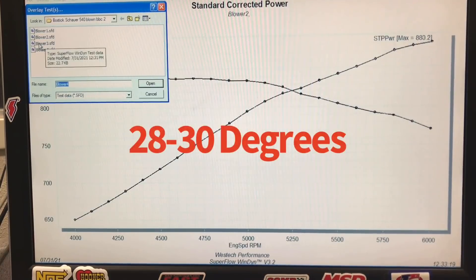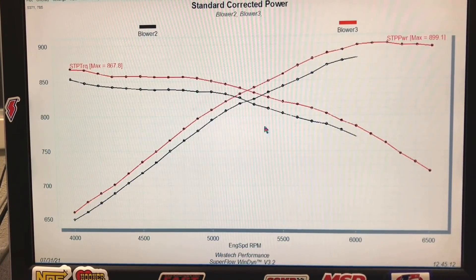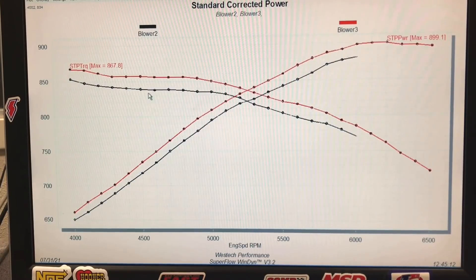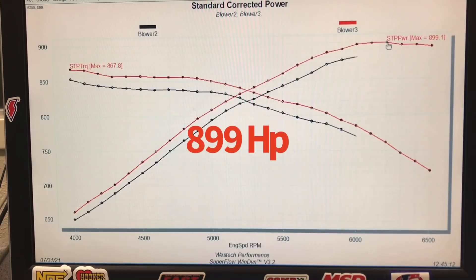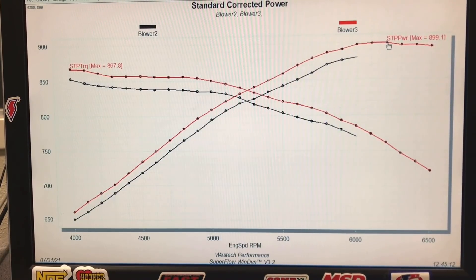When we increased static timing from 28 degrees to 30 degrees and revved it a little higher, we picked up everywhere across the curve. Peak torque was up to 868 foot pounds. This combination ended up producing 899.1 horsepower — a big gain — revving all the way out to 6,500 RPM.